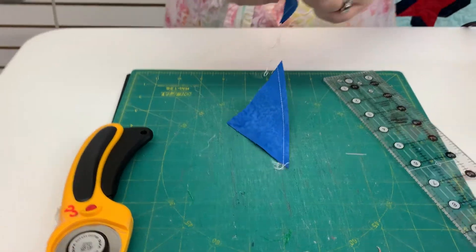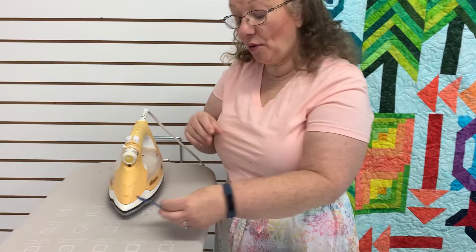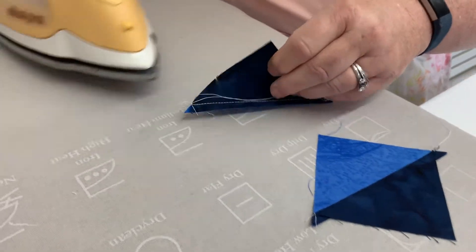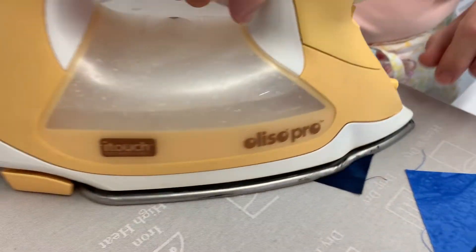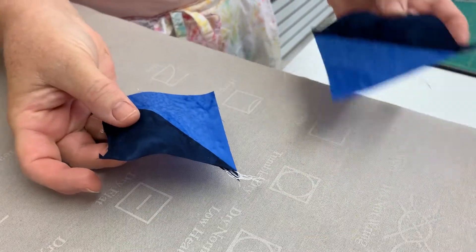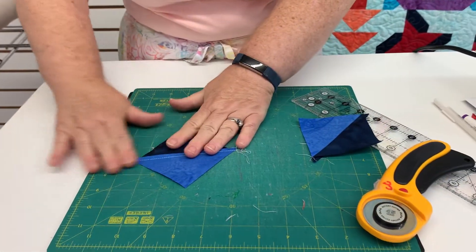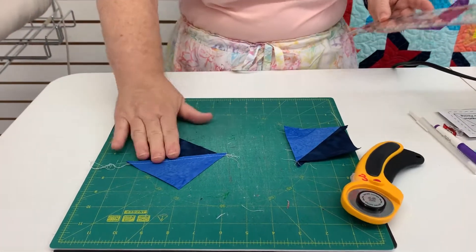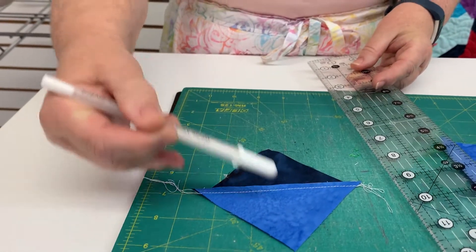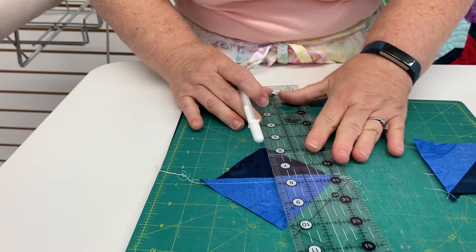Then I'll take it to the ironing board, press it open, and press my seams towards the dark. Now I have two half square triangles. I'm going to take one of my squares, turn it to the wrong side, and I want to again draw the diagonal. Make sure you're drawing that diagonal perpendicular to your sewing line.